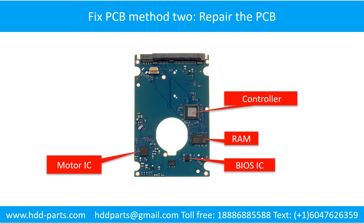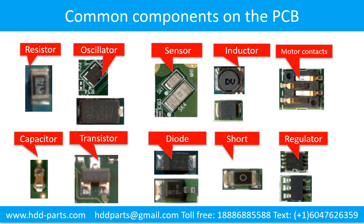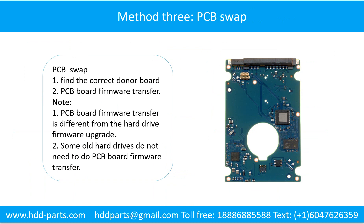PCB Board Repair Method 2. This picture shows the basic components on the PCB board and their functions. You may take this picture as a reference to fix your own PCB board. This picture also shows some regular components on the printed circuit board.